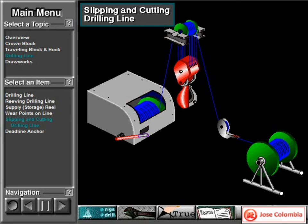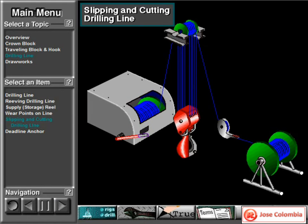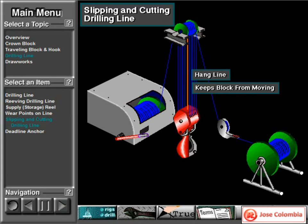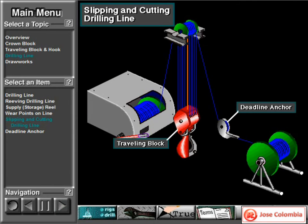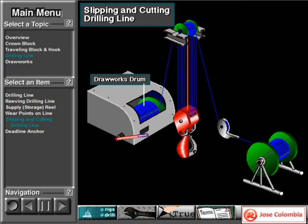To distribute the wear on the drilling line, the crew slips the line a predetermined amount, which moves the wear points on the line. To slip the line, crew members lower the traveling block to the rig floor, then rig up a special hang line from the crown beam to the top of the traveling block to keep the block from moving. With the block unable to move, they unclamp the drilling line at the deadline anchor. The driller then uses the draw works to pull new line off the supply reel. The line slips through the deadline anchor and stationary traveling block, and the worn line reels onto the draw works drum. To keep too much line from accumulating on the drum, crew members cut off the end of the worn fast line and discard it.